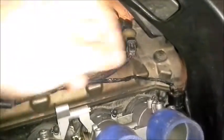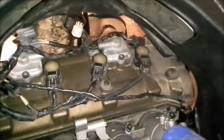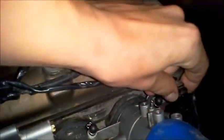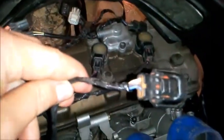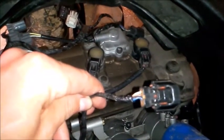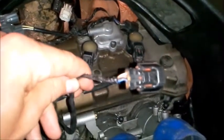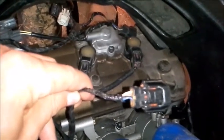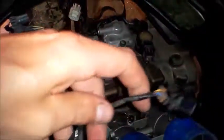First, we're going to test the wire harness. You'll need to remove the air box to get to the throttle position sensor, then press the clip and unplug the sensor. The harness has three wires: blue is a five volt reference, brown is sensor ground, and yellow is sensor output.